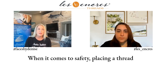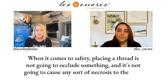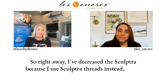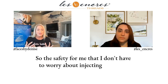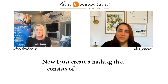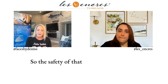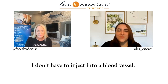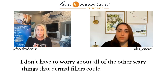When it comes to safety, placing a thread is not going to occlude something and it's not going to cause any sort of necrosis to the skin. I've decreased the Sculptra because I use Sculptra threads instead. The safety for me is that I don't have to worry about injecting 10 cc's of Sculptra into a patient to build collagen. I create a hashtag that consists of 20 to 50 threads, getting the collagen building, and that one treatment stays for two years. That safety allows me to sleep at night — I don't block any blood vessels, don't inject into a blood vessel, don't worry about necrosis or any of the other scary things that dermal fillers could cause.